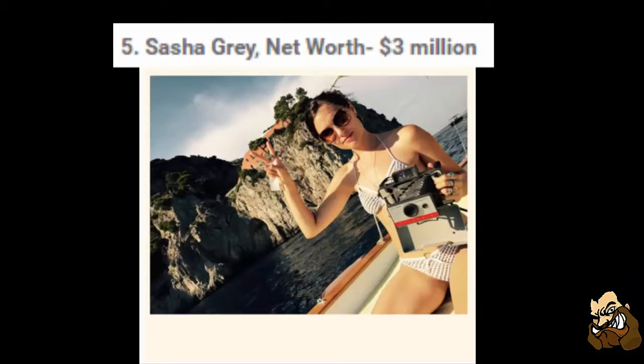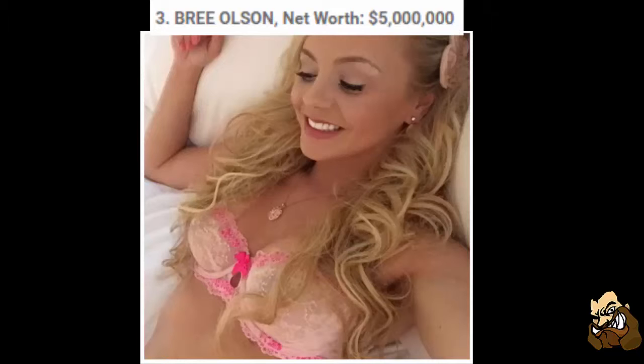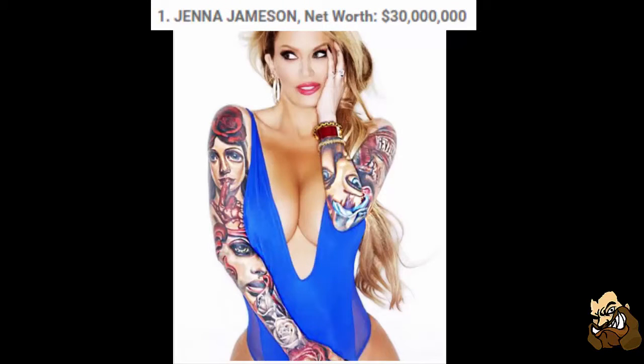My last piece of news for today I thought of leaving somewhat funny but interesting and a bit mind-boggling: the 9 richest female porn stars of 2015. Dude Comedy did the amazing job of looking up the women for research reasons, of course. Number 5: Sasha Grey, net worth $3 million. Number 4: Jenna Hayes, $3.5 million. Number 3: Brie Olsen, net worth $5 million. Number 2: Jessie Jane, worth $8 million. And number 1: Jenna Jameson, worth $30 million. The only one that rings a bell for me is Lisa Ann — she's worth $2 million, in 7th place. Still, that is a lot of money.